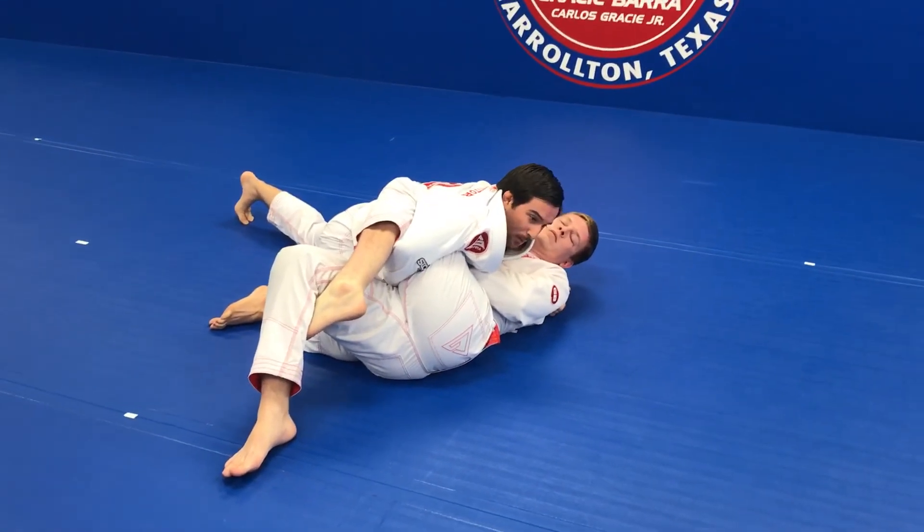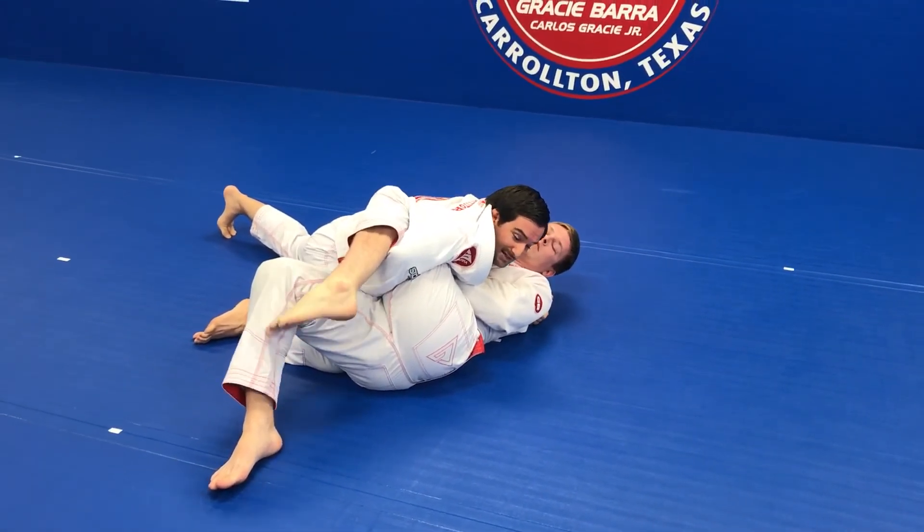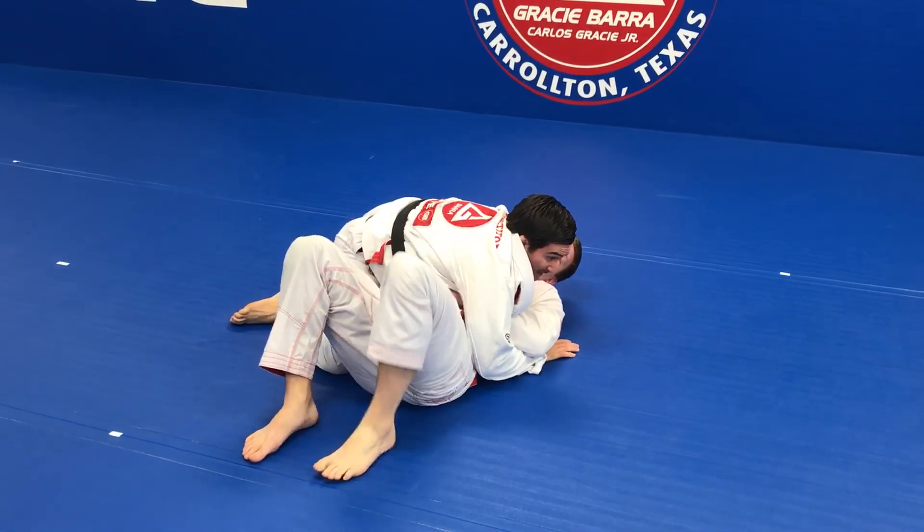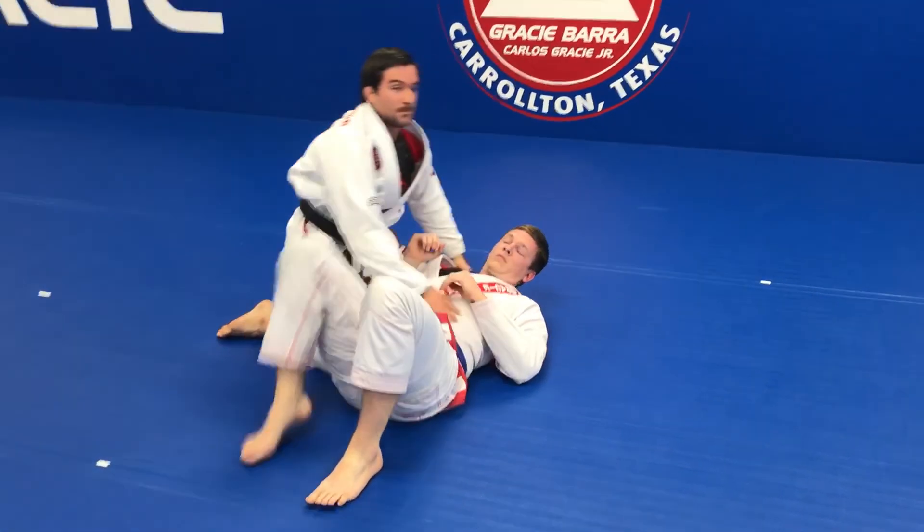From here, just make your pressure, stretch your arm outside, and finish in the Salmon position. You have ten seconds.